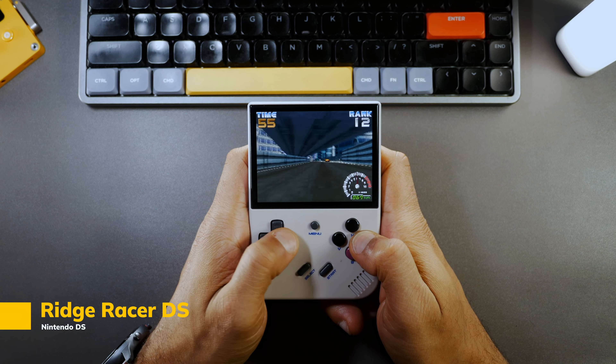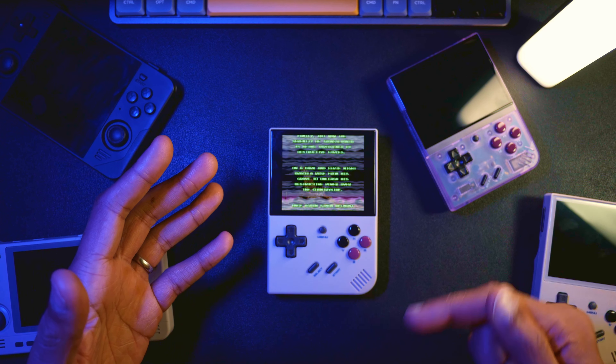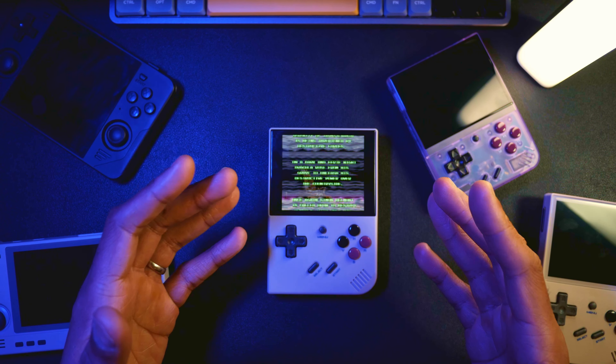Let me know what you think of the RG35XX Plus. Did you purchase one? Are you looking at an alternative handheld? Comment below and let me know. If you liked this review, check out the review I did on the RGB30, another solid budget retro handheld. Thanks for watching, and I'll catch you in the next video.